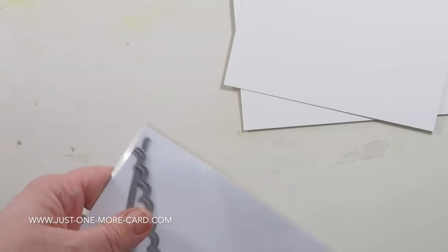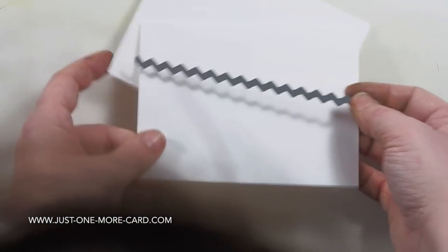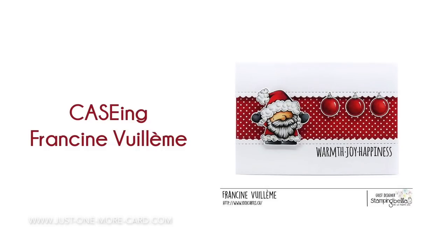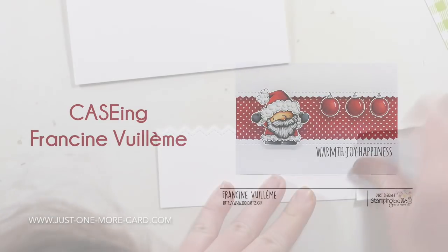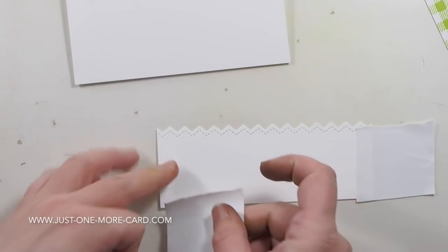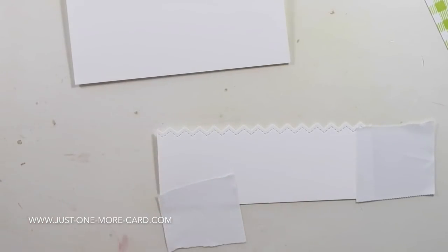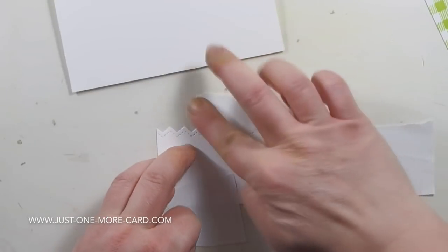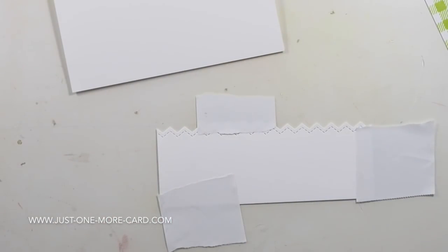I'm using the Stitch Borders die by Pretty Pink Posh to put my card together. The design isn't mine — I looked at Francine Williamy's blog, and I saw this card and it absolutely spoke to me. I hadn't crafted for almost a year, so I needed some inspiration. What helps me often is to look at what other crafters do and try to recreate it, so I'm basically just recreating her design and giving it my own twist.